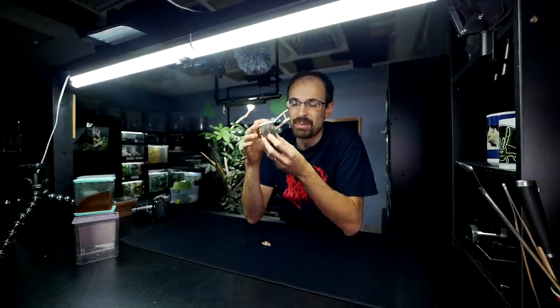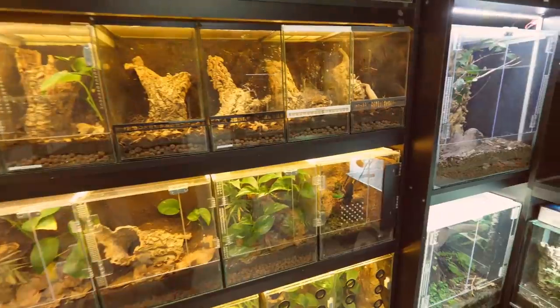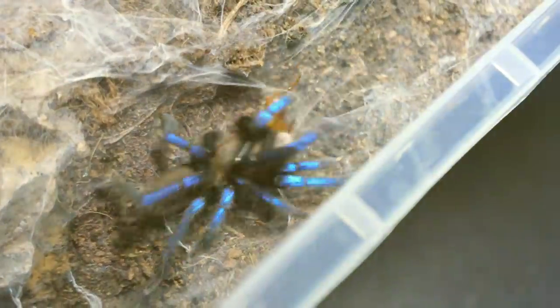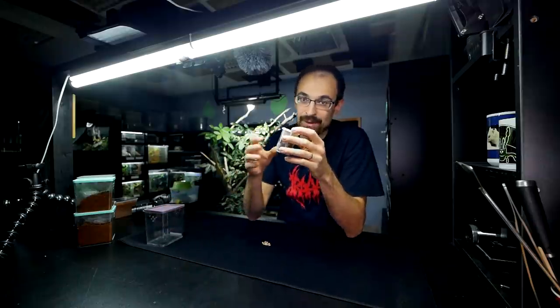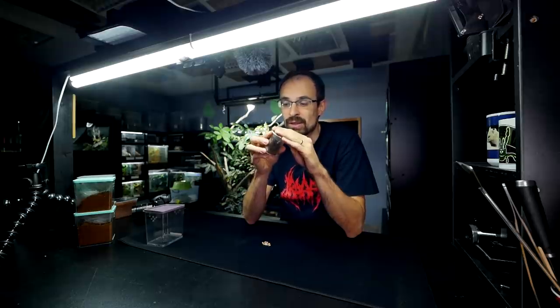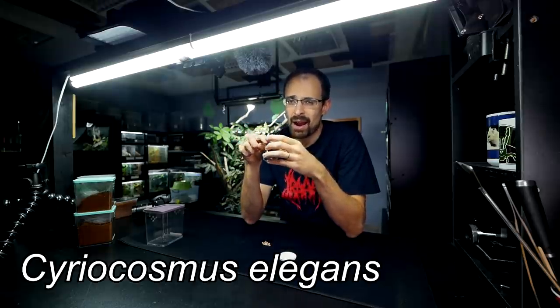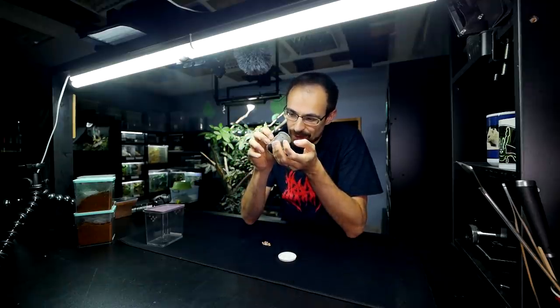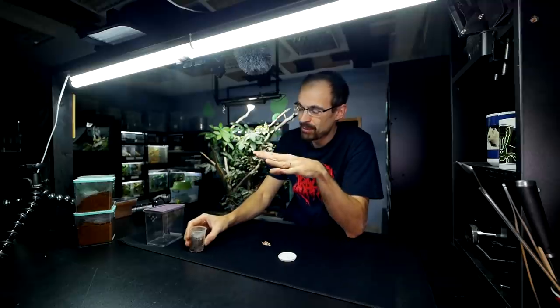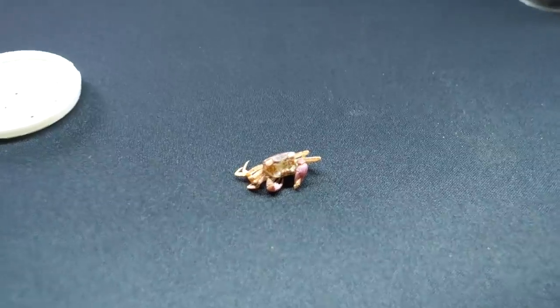One cute and small female tarantula needs a bigger house. You might remember this one from some past videos because this is the tarantula that got almost like a heart shape on its abdomen. So it is a super cute little fellow. But before we get her out, let me show you another super cool thing.